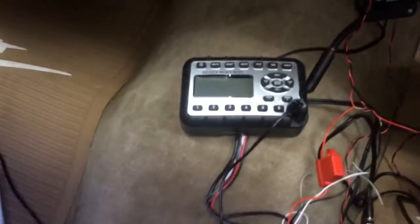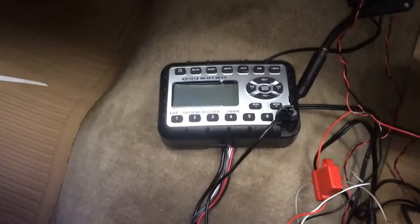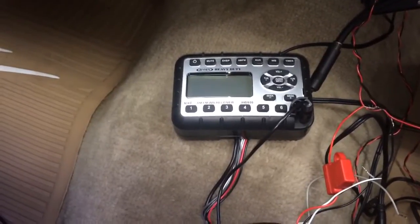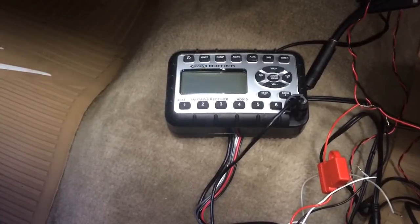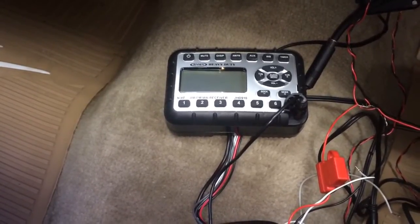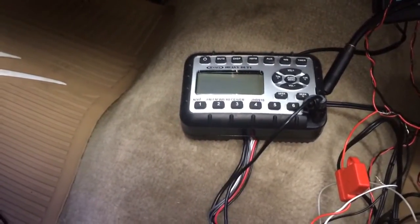I'm going to walk you through the components. The first critical component is this — the Jensen JHD 910 radio. I got it from a company here in Canada and it was actually about $100 cheaper than buying it on eBay and through all the typical US sources.